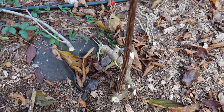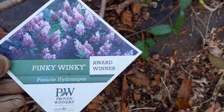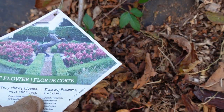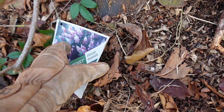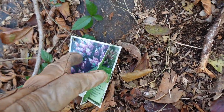Most of you will know what Pinky Winky looks like, but this is what it looks like. It's from Proven Winner and it's really pretty. I haven't gotten it to look like this yet, but I'm going to give you a little bit of the instructions on it.